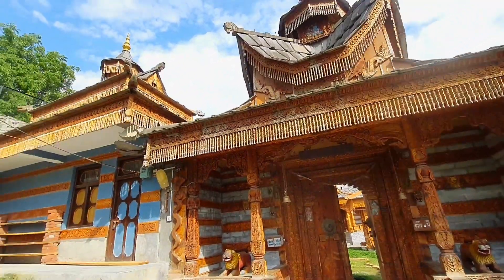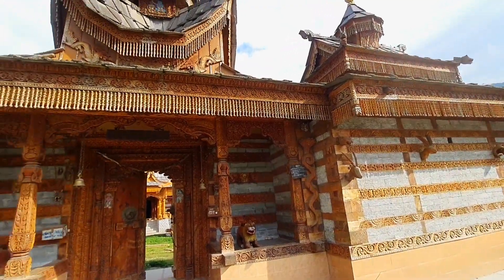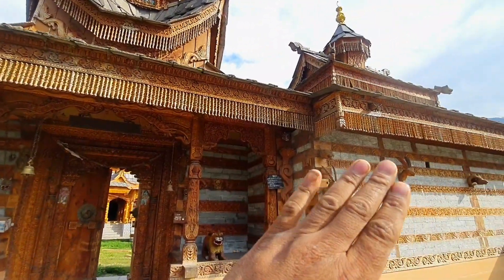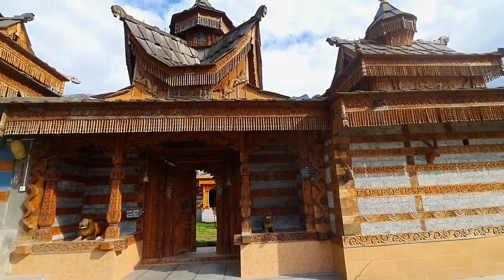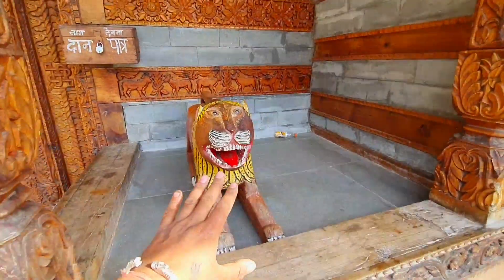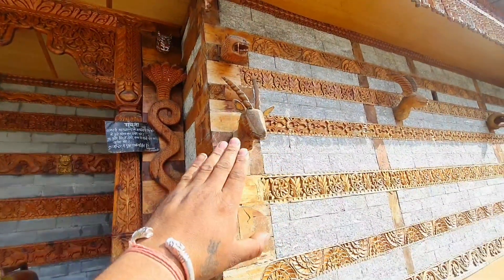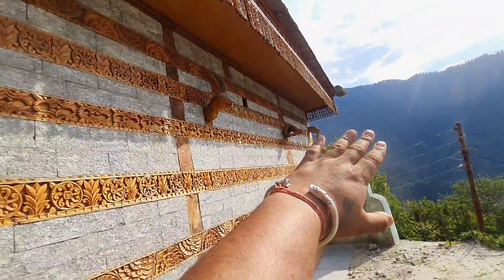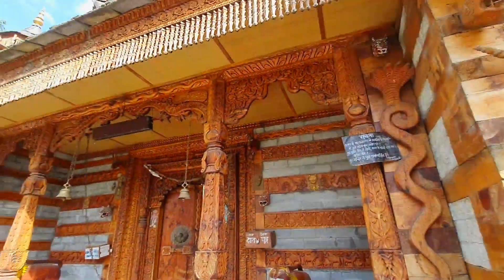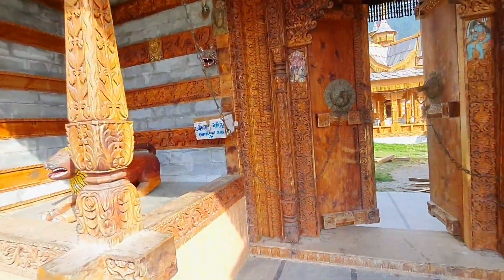ناگ جی کا مندر ہے، اور دونوں طرف گیٹ کے اس طرح کے چھوٹے چھوٹے مندر ہیں، لیکن اس میں لوگ ہی رہتے ہیں — یہ دیوی دیوتاؤں کے لیے نہیں بنایا گیا، بلکہ ناگ جی کے ڈیوٹی والوں کے لیے بنایا ہوا ہے۔ یہ سب لکڑ سے بنایا گیا ہے — شیر وغیرہ — اور یہاں سانپ ہے، ہلتے کا سیر، ہرن کا سیر، شیر کا سیر بھی بنایا ہوا ہے۔